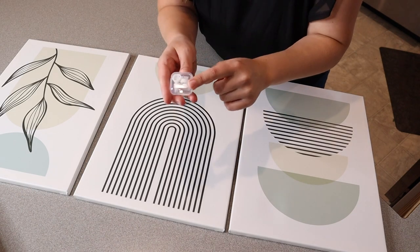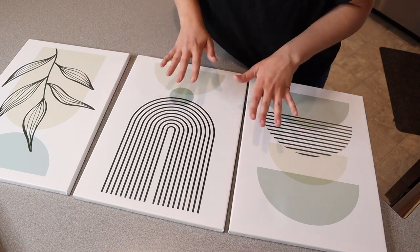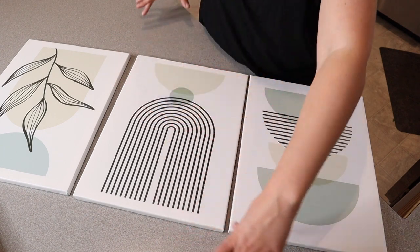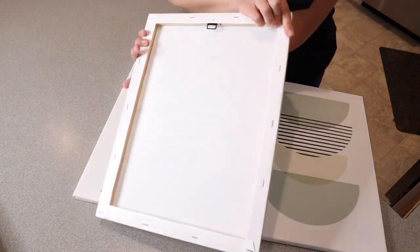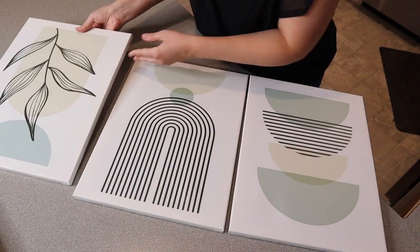So this is the second set. This also comes with all the little hanging pieces that you're going to need. I like the cohesiveness of these, the neutral accent colors and earthy tones. I feel like these are really interchangeable — whether you're placing them on top of each other, next to each other, or putting them in separate rooms. You can see each of these is canvas wrapped around wood as well with this little hanging piece, so it's nice and easy to hang.